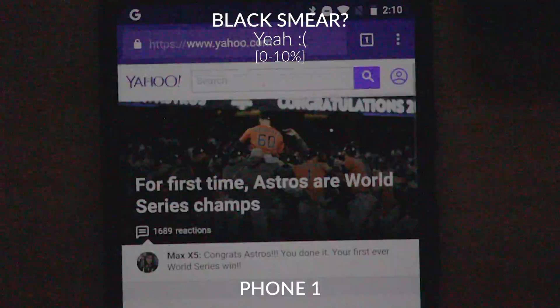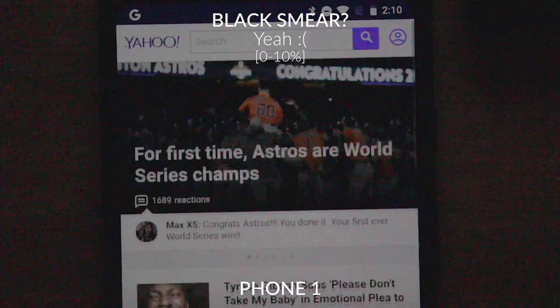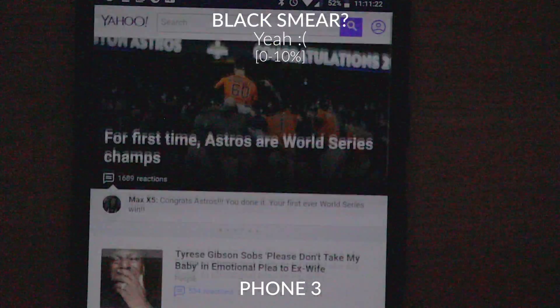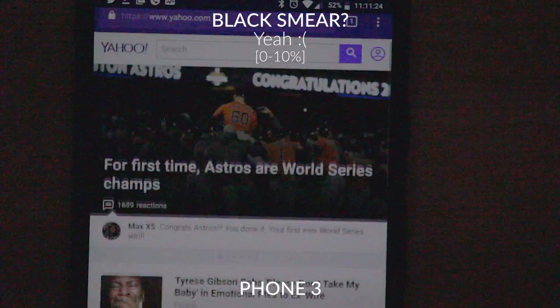The black smear is there for all three devices at a low brightness from zero to 10%. And it's smear, not schmear — thanks for pointing that out. There's one downside I've noticed about using the Oreo Colorizer: you may have a little bit of lag here and there because it's doing a lot of work. This will be a little holdover until Google has a built-in software solution.